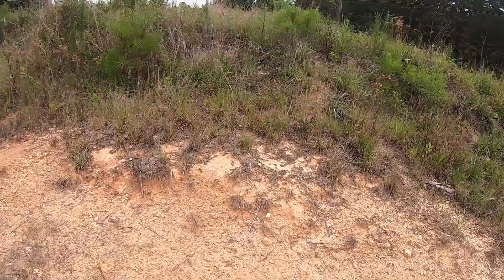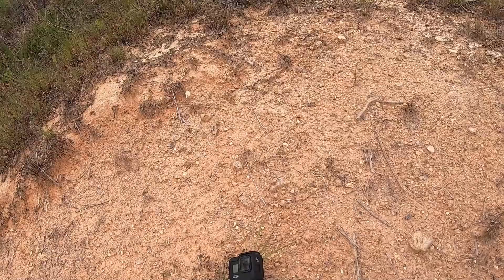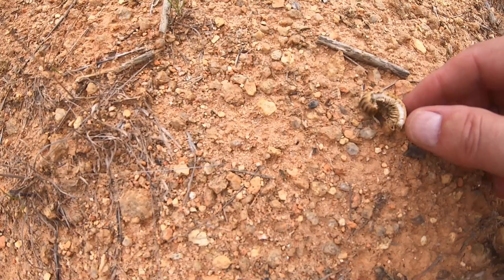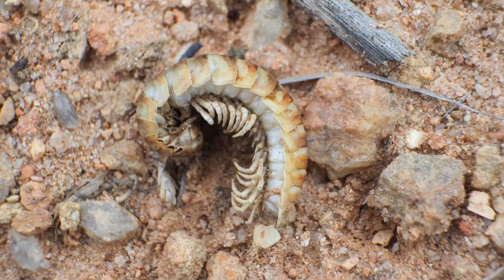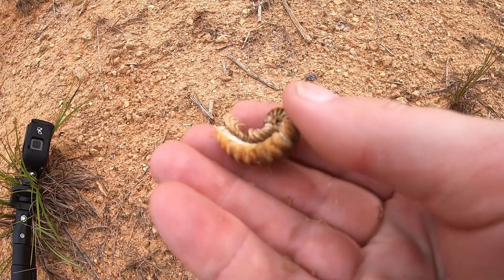Grassy, rocky areas are all good, but look for changes in habitat — where it's all grassy but then opens up to rock. Things change. Here is a large millipede that has died. We have those down here — you can see it's sun-bleached; it's not normally that color, it's normally much much darker.